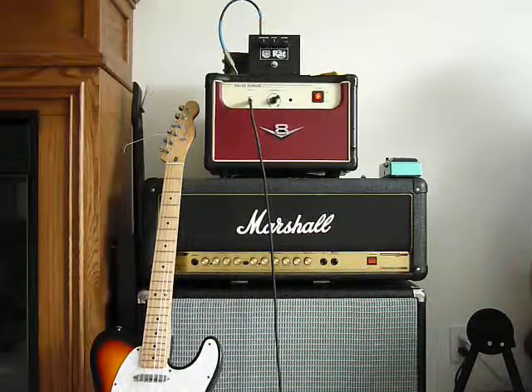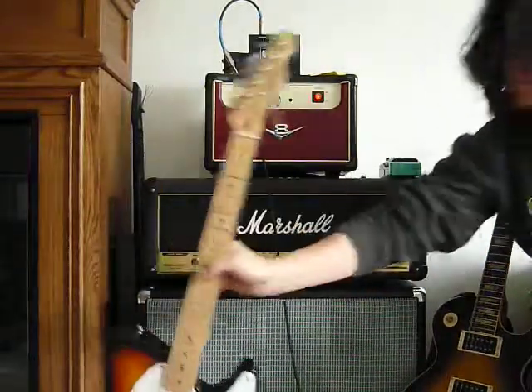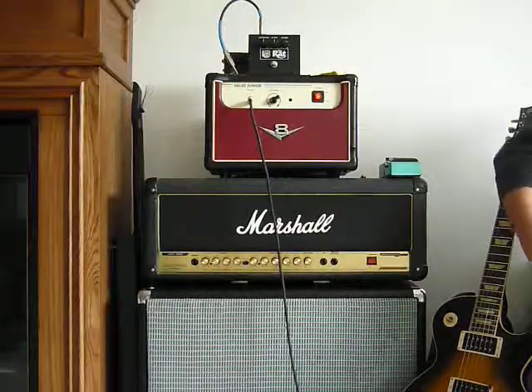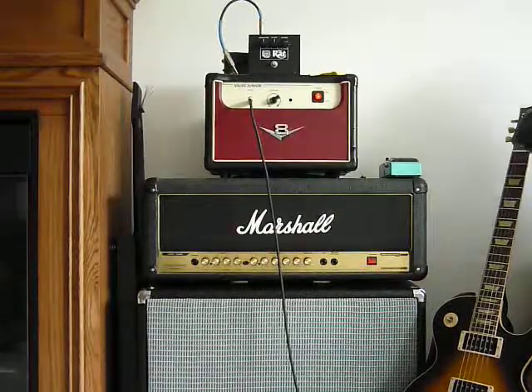So that's the Les Paul. I'm going to do a Tele next — just quick, here's the neck pickup, or bridge pickup.